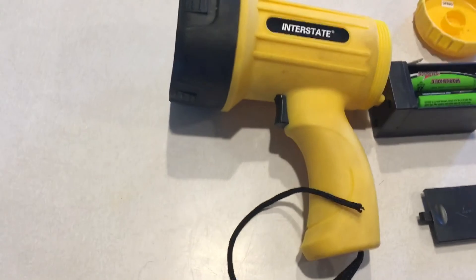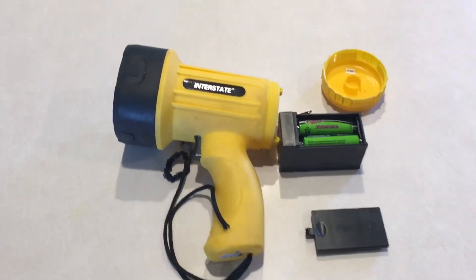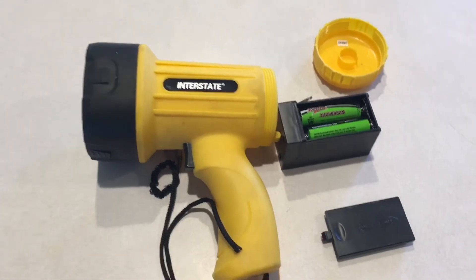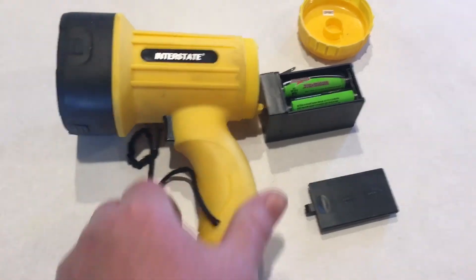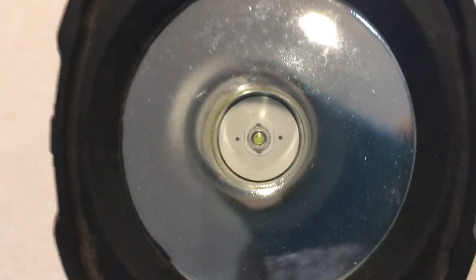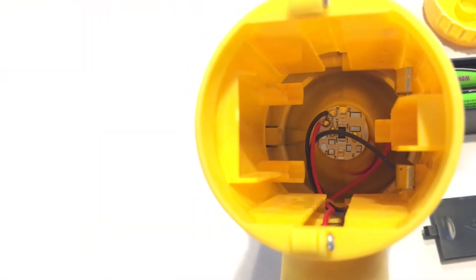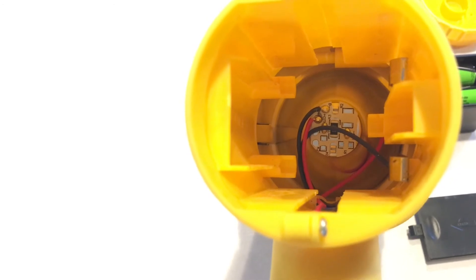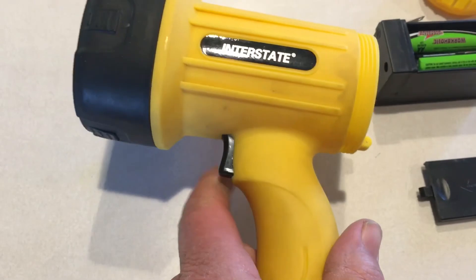I absolutely love this flashlight — kids love it too. It's just handy, comfortable to hold, and it's really got quite a light in it. You can see the LED chip in it, and you can kind of see down below there's some circuitry and wires. The switch hasn't given me any trouble — nice click feel to it.